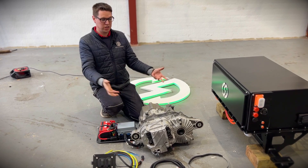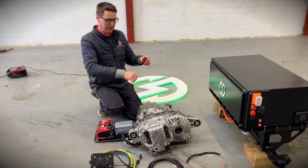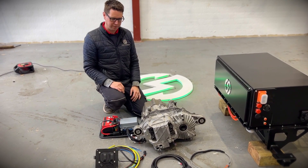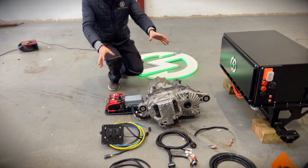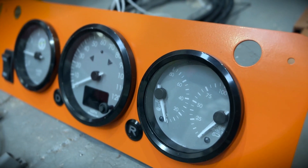The Tesla drive unit is perfect because it's really compact and sits right underneath where the gearbox used to be. Custom drive shafts connect it to the wheels. You can also see all the looms we mentioned, running from the front of the vehicle to the back and everything in between.